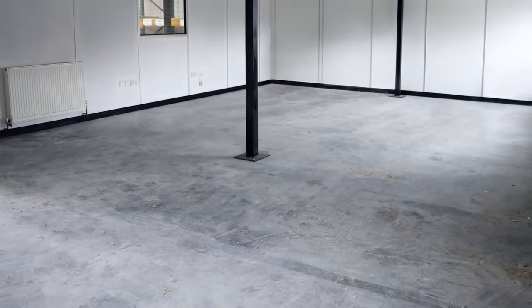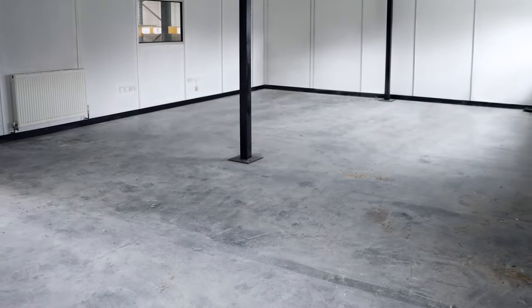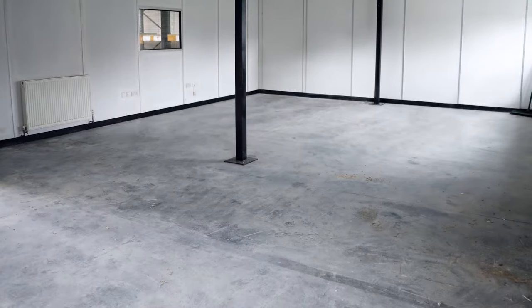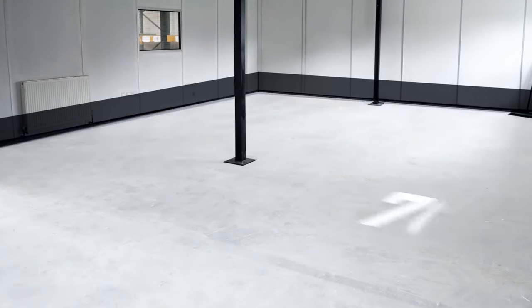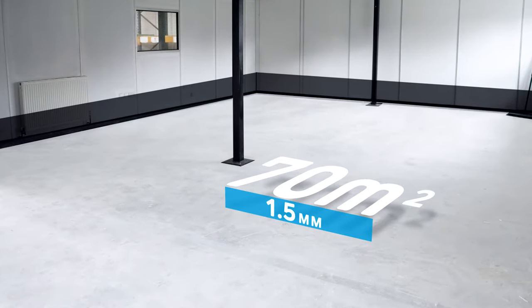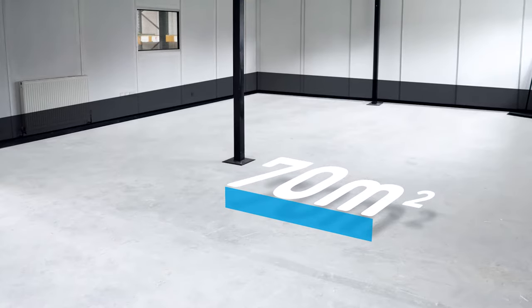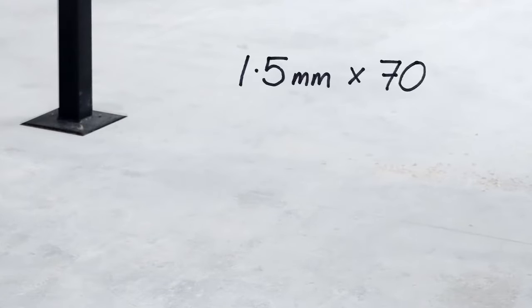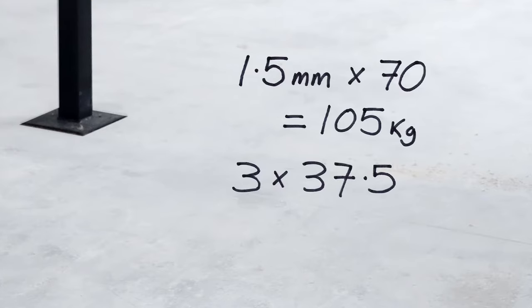To calculate the amount of resin required for the job, it's simply a case of working out the square meterage and multiplying this by the thickness required. In our case the room measures 7 meters by 10 meters, giving us an area of 70 square meters. We'll be doing a relatively thin pour of 1.5 millimeters as our substrate is very flat and level. 2 millimeters or even 3 millimeters may be preferable on a less than perfect subfloor. So 1.5 times 70 gives us a resin usage of 105 kilograms. Rounding this up to our nearest trade pack size of 37.5 kilos means we'll use three kits totalling 112.5 kilograms.